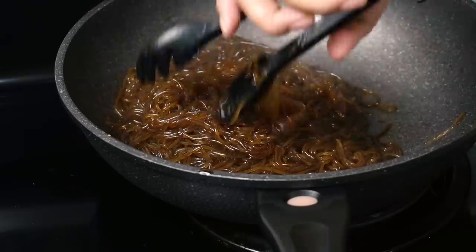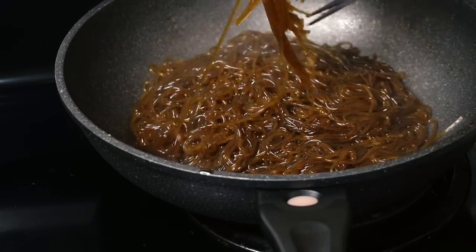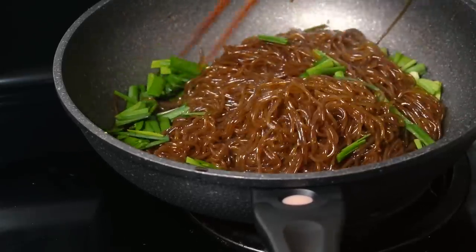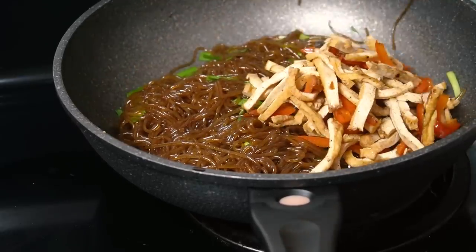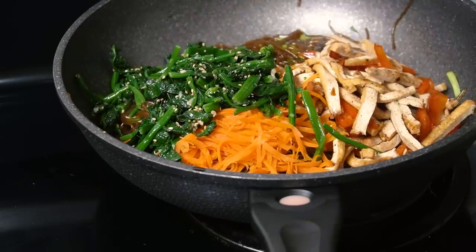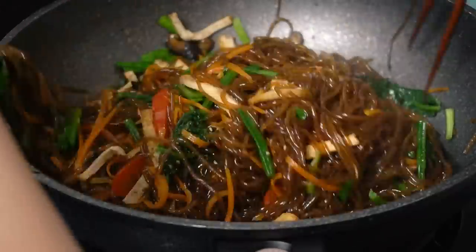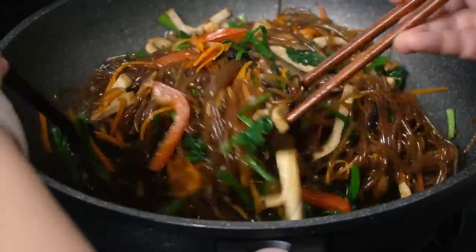Once your noodles are cooked through and cut, add in your flat chives or scallions — use whichever you like. I had flat chives and I really like the flavor, so that's what I'm using. Then you add your cooked components: bell pepper, tofu, carrots, spinach, and mushrooms. You don't have to use the whole amount you've prepared, just enough so you have a little bit of vegetable goodness with every bite. Give it a mix — it's beautiful, it's delicious. It's the perfect party food and probably one of my favorite Korean dishes.